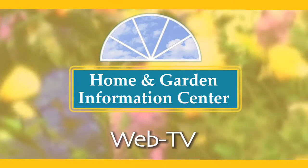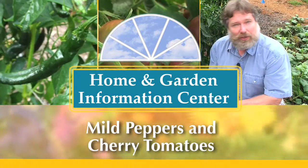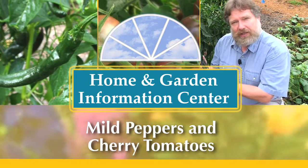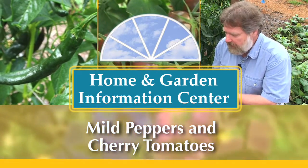I'm Joey Williamson. I'm a horticulturist with the Clemson Extension Home and Garden Information Center. Today we'll look at two fantastic but mild pepper cultivars and a unique cherry tomato that make a wonderful addition to the home vegetable garden.